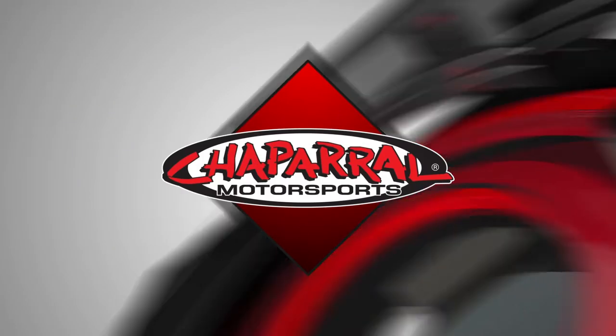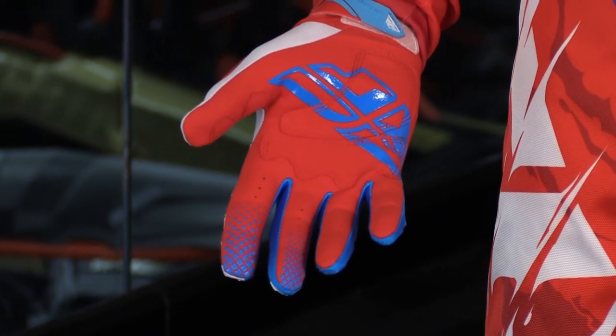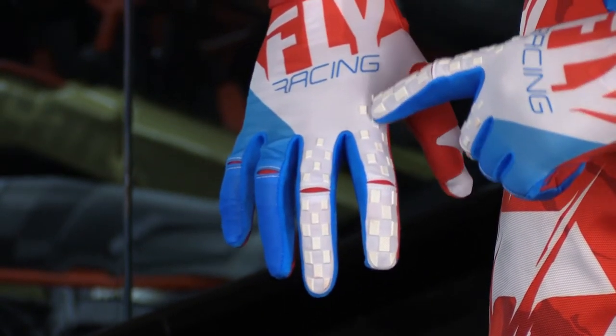Hey everyone, I'm Matt from Chaperone Motorsports and this is the 2018 Fly Racing Kinetic Outlaw jersey and pant. Here we have the 2018 Kinetic Outlaw jersey and pant. There's also a matching glove to this gear set. You can find all those pieces sold separately on our site, chapmoto.com.